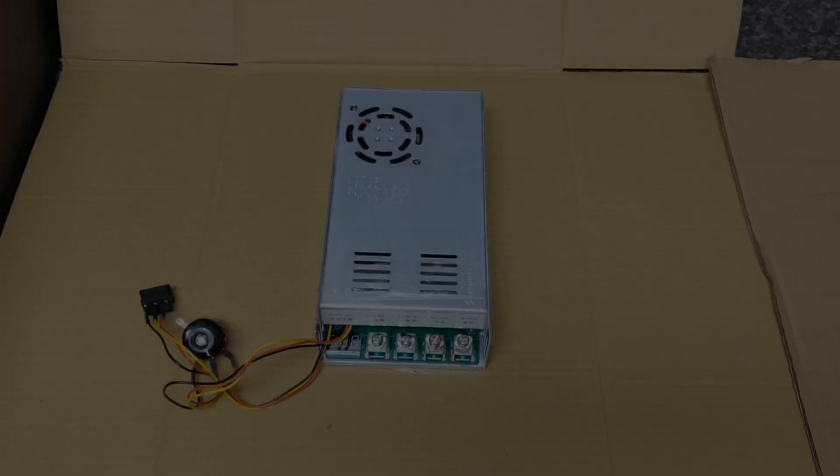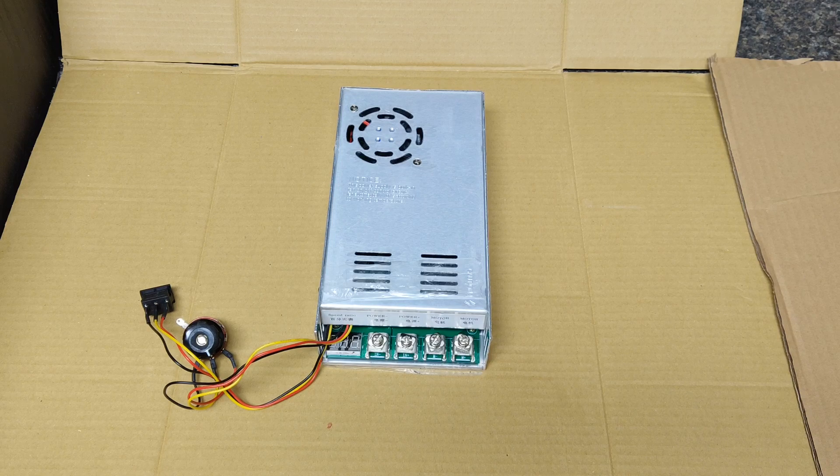Hi, in this video I'm going to show you how to make a pair of crappie brakes using a PWM or digital speed controller with a remote. That being said, let's go ahead and get started. This is the main part I'm going to be using in this project. This is a 12-volt, 100-amp continuous, 200-amp surge PWM or digital speed controller.